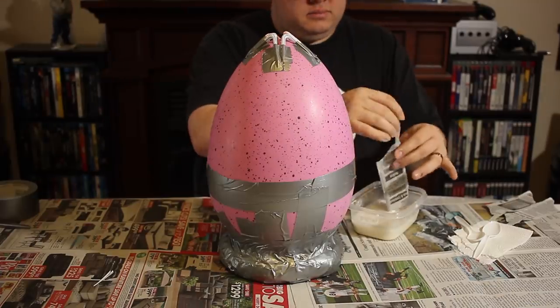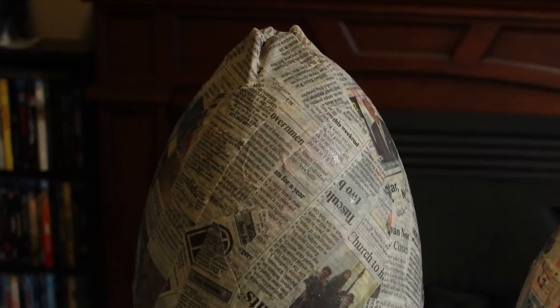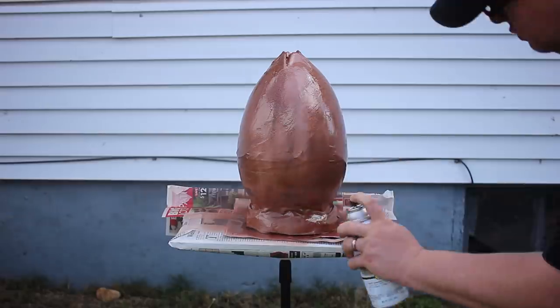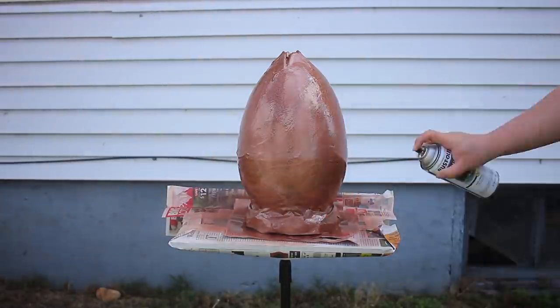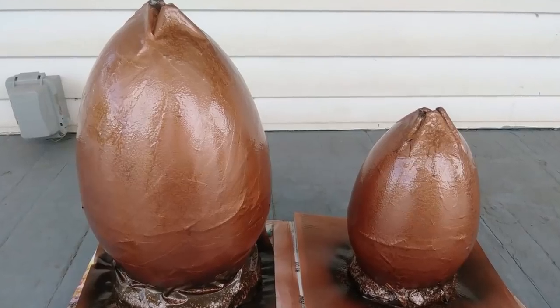Once everything was assembled, I got to work on the paper mache. The paper mache is just strips of newspaper dipped in a mixture of water, flour, and glue that I covered the entire egg with. Once that dries, it becomes a nice hard outer shell — an egg shell, if you will. Once completely dry, I took the eggs outside and spray painted them with a base coat. I chose a hammered metal paint because it gave a little more of a scaly, textured finish.